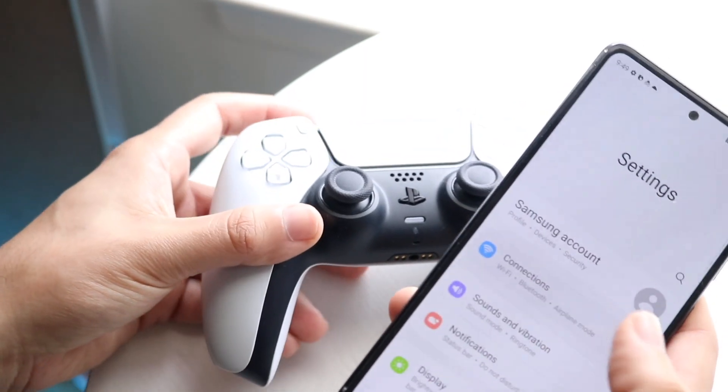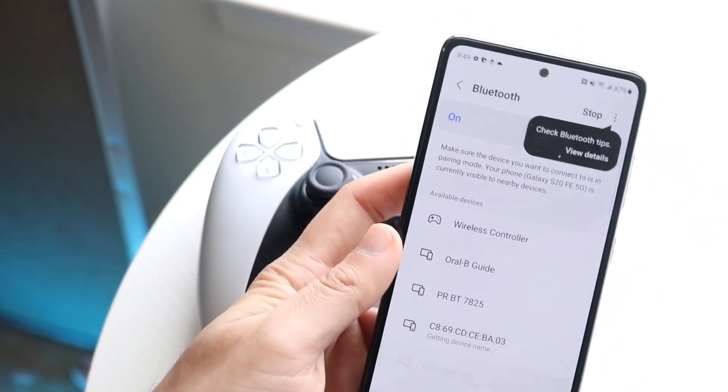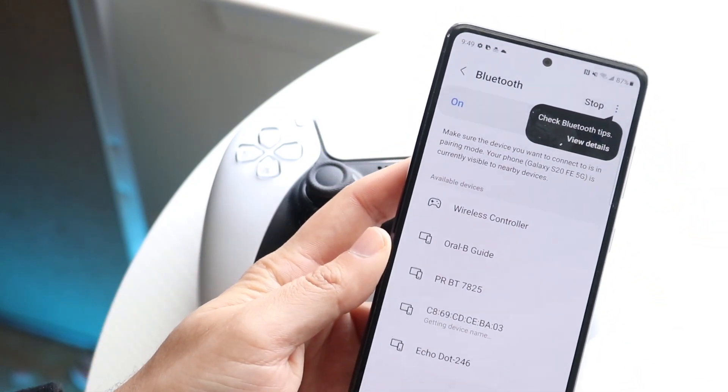In this case, if I go on my Android phone, go to Connections, then Bluetooth, I can already see my wireless controller right here. All I have to do is connect the wireless controller and that's it.